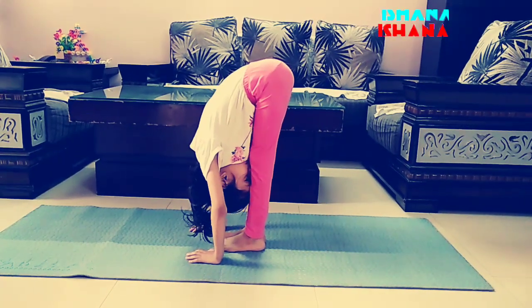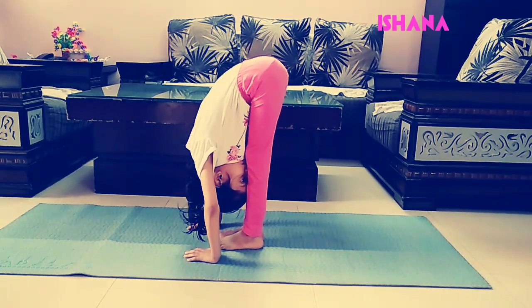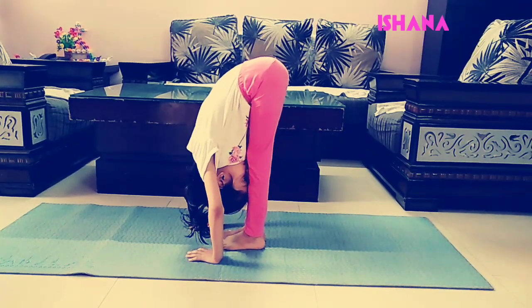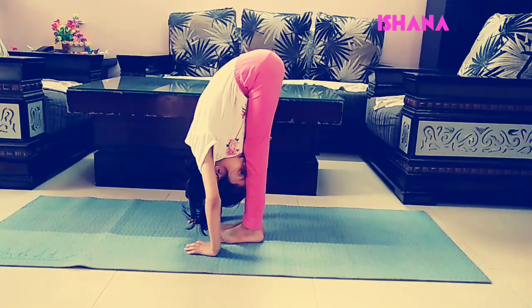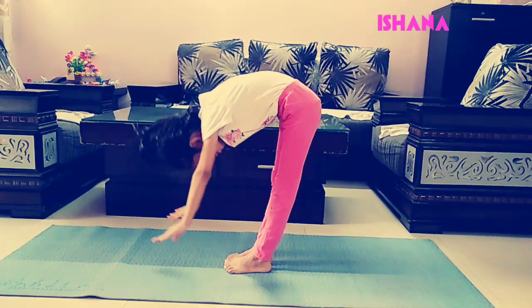Keep your hands stable. Breathe properly. Keep your hands stable, 10 seconds more. Come back up slowly.